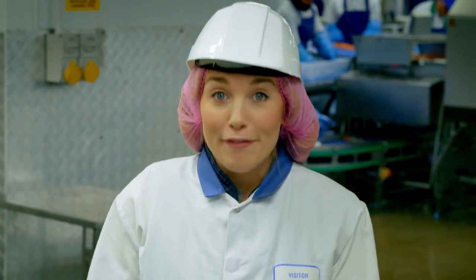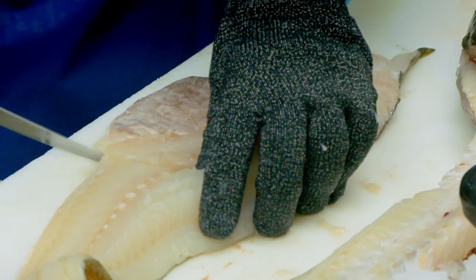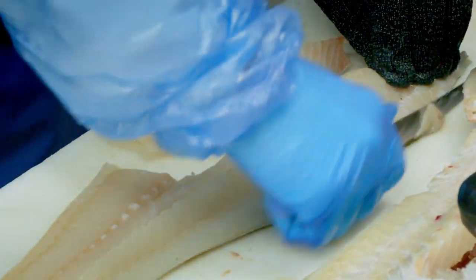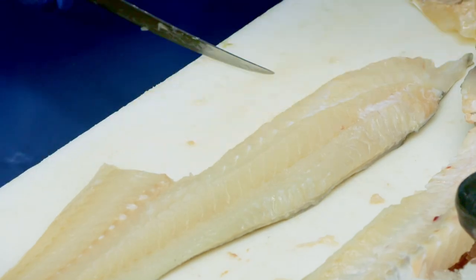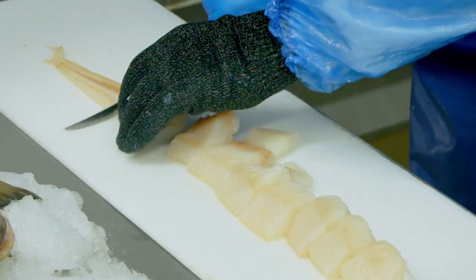This is Simon and it's his job to prepare the fish. He uses a knife to very carefully take the meat off the bones of a whole fish, and we call this filleting. Next, Simon cuts the cod into chunks.